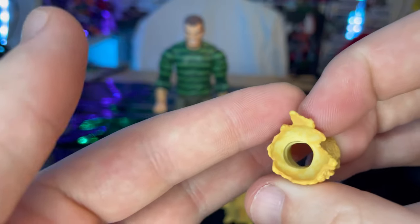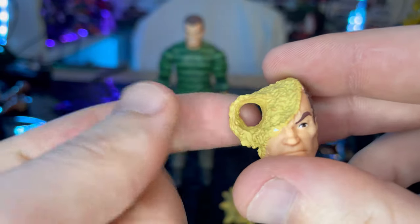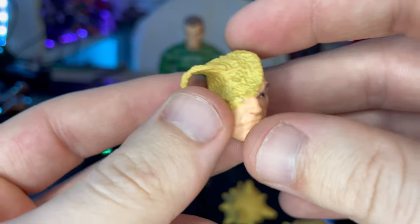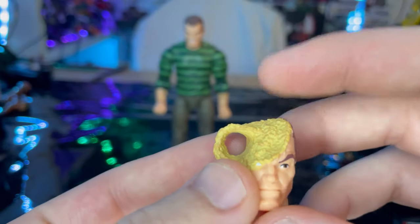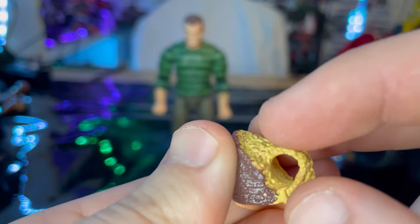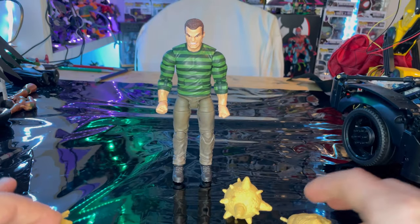Next is the alternate head sculpt where his head is turning into sand — this is the one with a hole for Spider-Man's fist to go through it. It shows him not smiling or grinning. You get the curly hair, sand detailing, a circle for the arms to go through, blue eyes, and good-looking eyebrows.